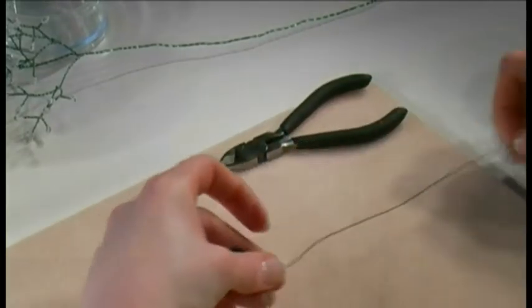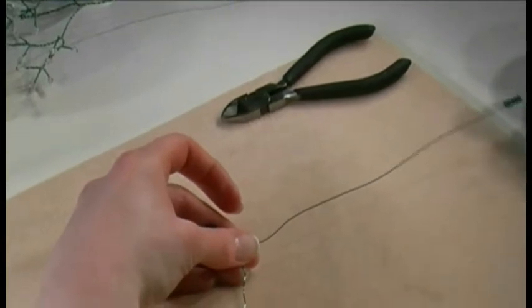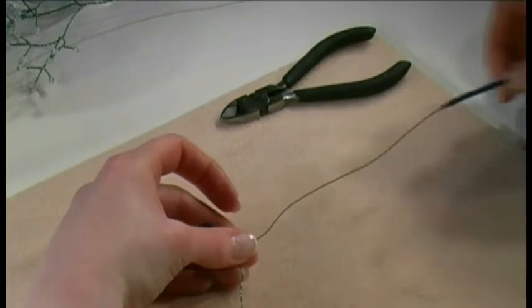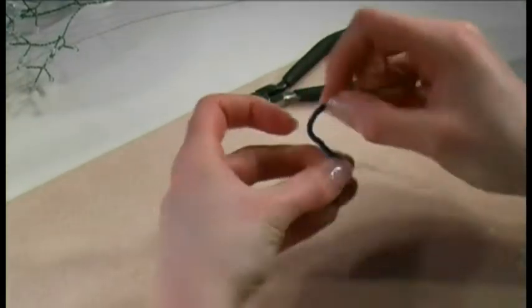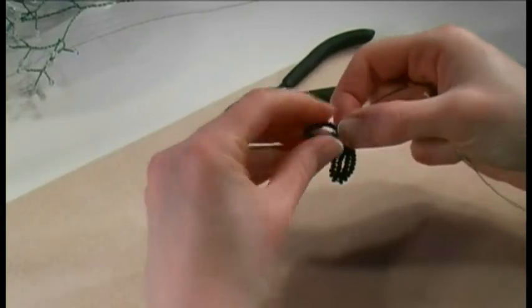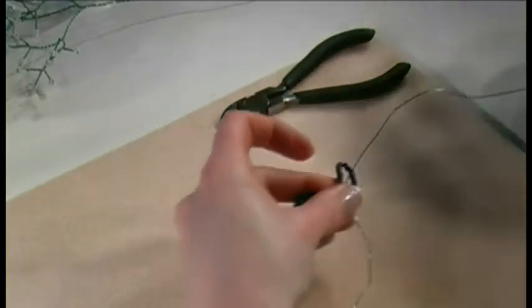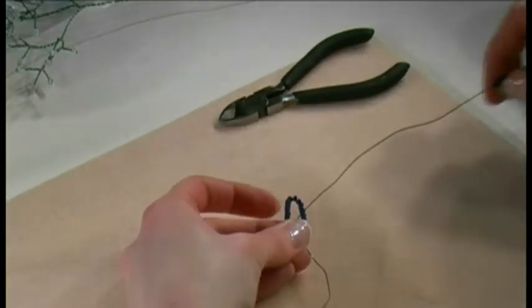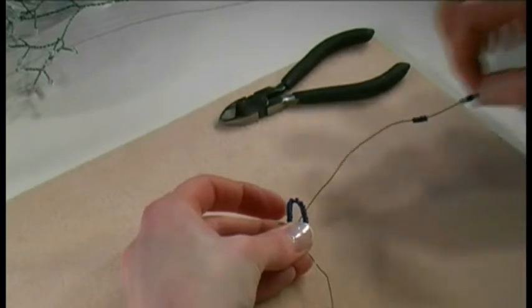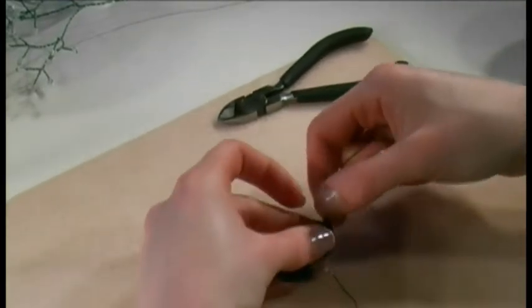You can carry on making rows of these in exactly the same way. Start with 20 beads for the 1st loop, make the loop, and just check the shape. Now pass along 8 beads and put them up the left hand side of the gap.